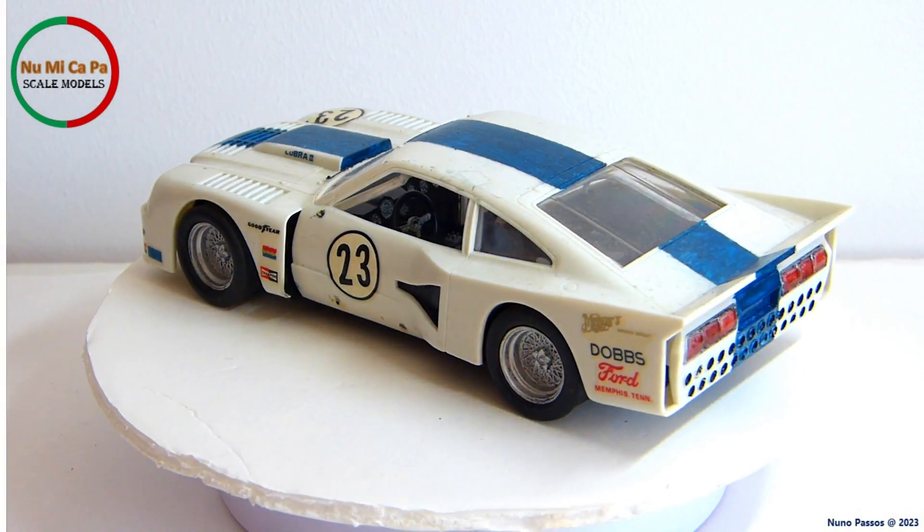Some other details I need to paint or repaint, but now let me show you my restoration process.